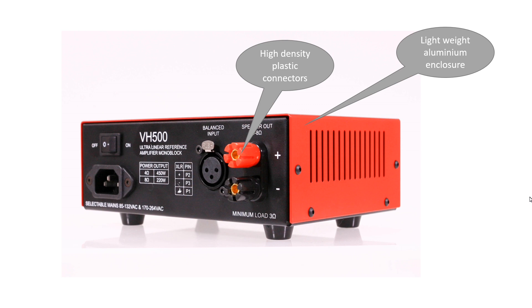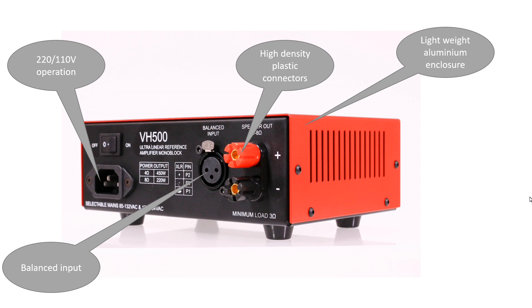The plastic connectors significantly reduce the risk of short circuits. A standard tested mains connector widely used in all industries. The balanced input connector is selected with a rigid cast aluminum housing and key for operation in high vibration conditions. Removable feet for flexible mounting options.